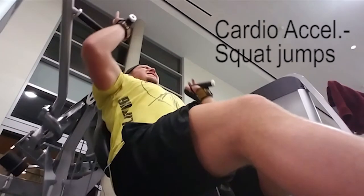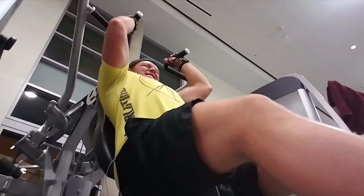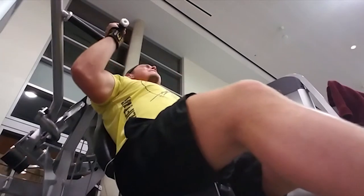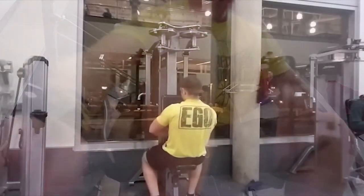You'll see I'm not going all the way up on the press, because if I do, the weight rests more on the joints rather than the muscle. You want it on the muscle the entire way through — you want to be working your body — so keep that in mind when you're doing this exercise.